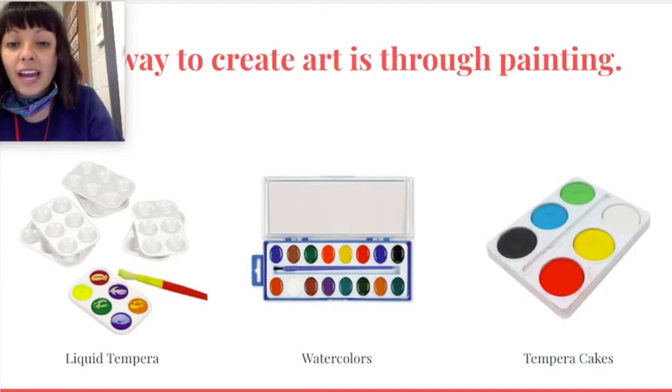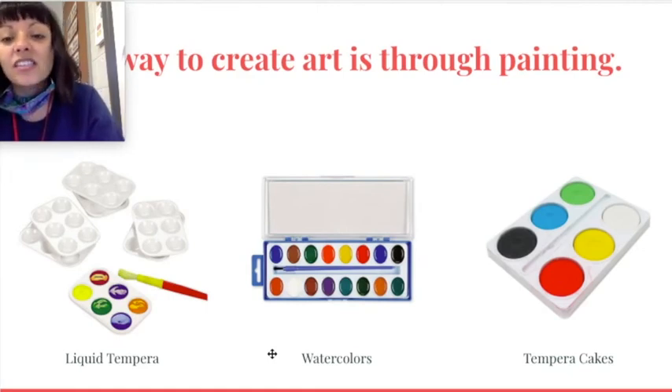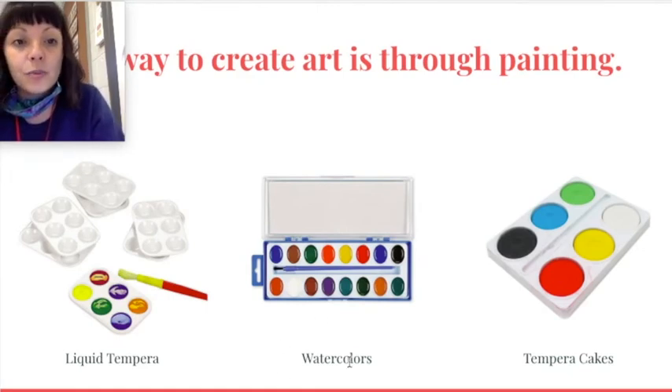Another kind of paint we have is called watercolor paint. What do you think watercolor paints need to work? Yes, they need water — that is why they're called watercolor paints. So if you are using watercolor paints, you definitely need a cup or a bowl of water that won't spill near you so that you can use that water to activate your watercolors.